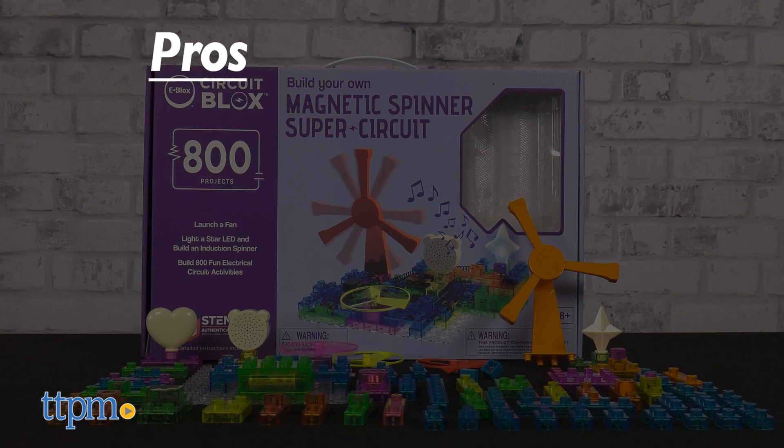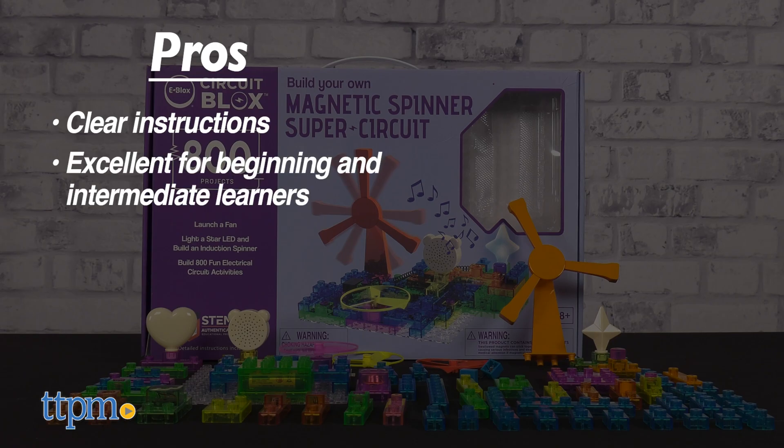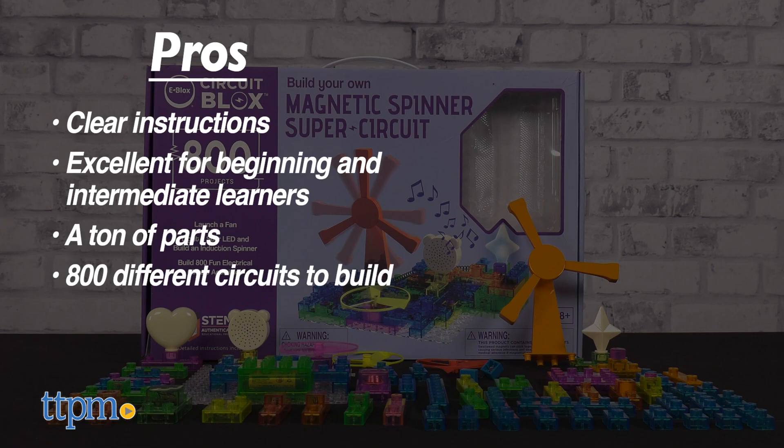The Build Your Own Magnetic Spinner Super Circuit set has great pros. The instructions are clear and consistent once you get used to their visual language. The set is excellent for beginning to intermediate learners and comes with a ton of parts, plus 800 different circuits that you can build with varying degrees of complexity and challenge.